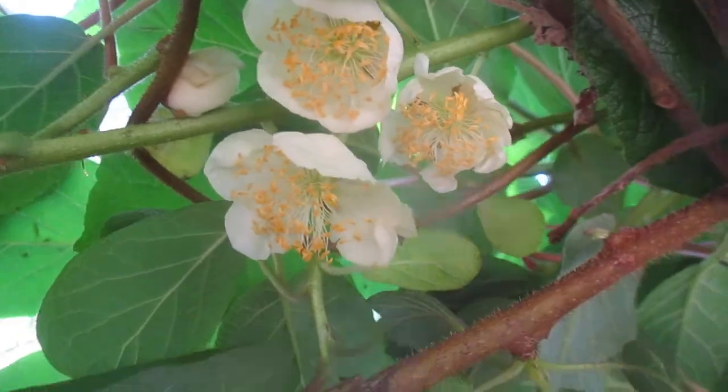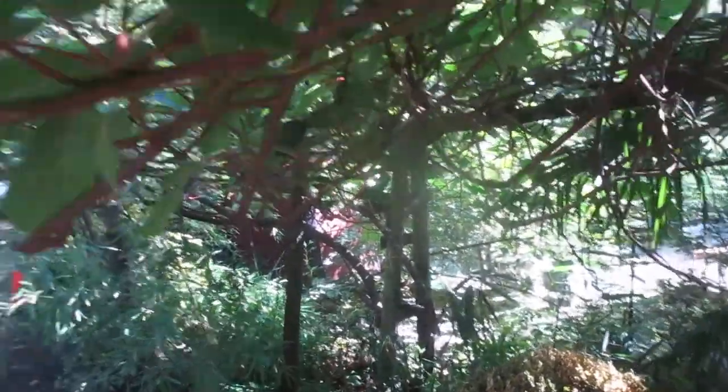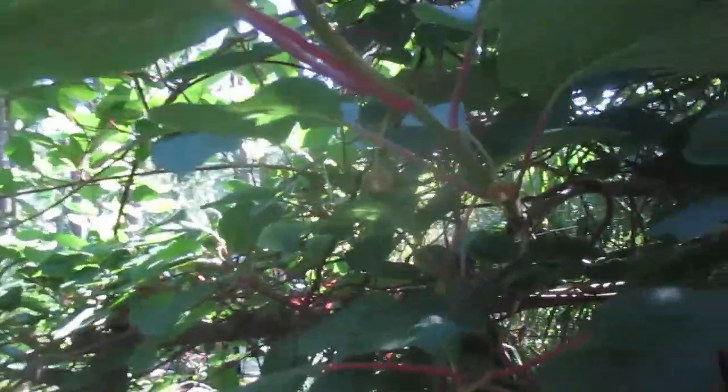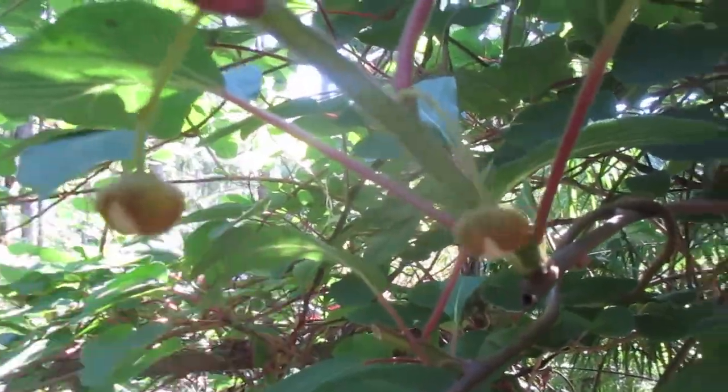So you need a male plant. There are two vines here — a female vine and a male vine. These are big vines planted a few decades ago and they just grow like weeds here. They're deciduous, and you can see the flower buds here. These ones are in more shade on the vine so they're not open yet.